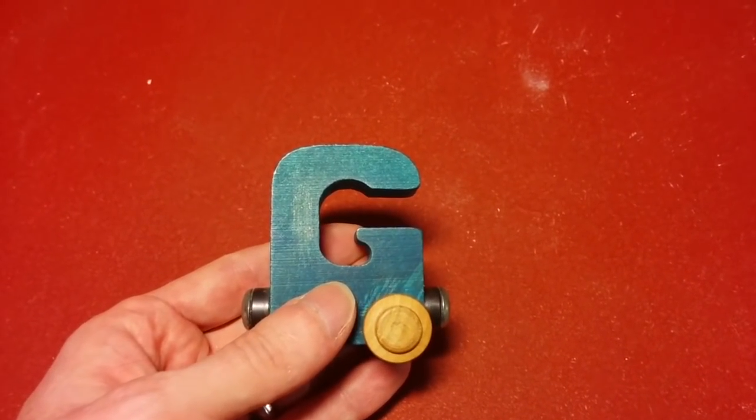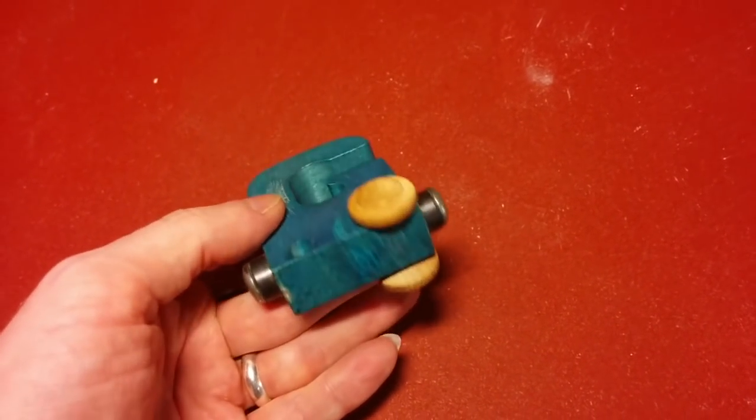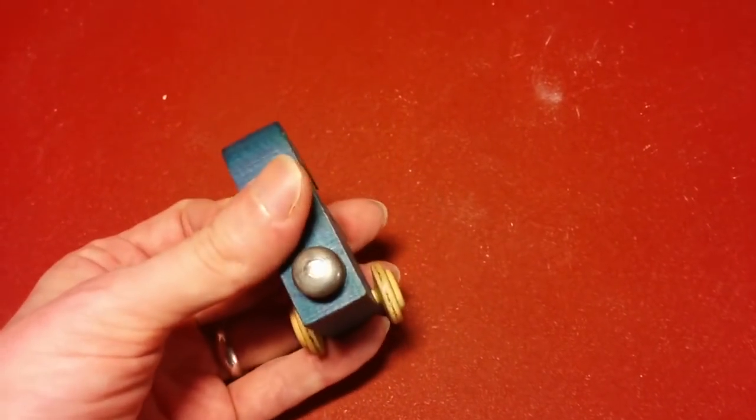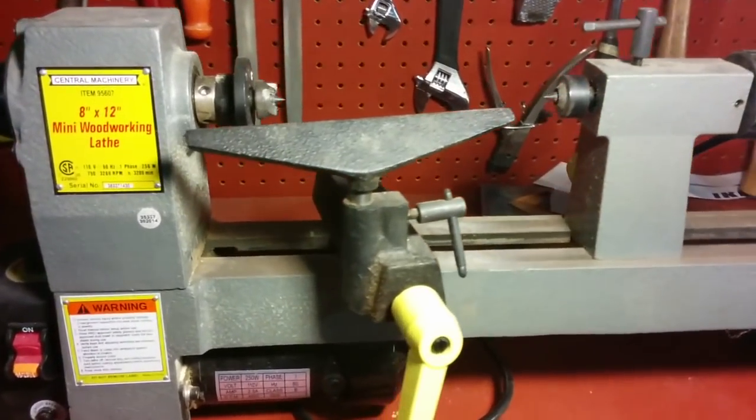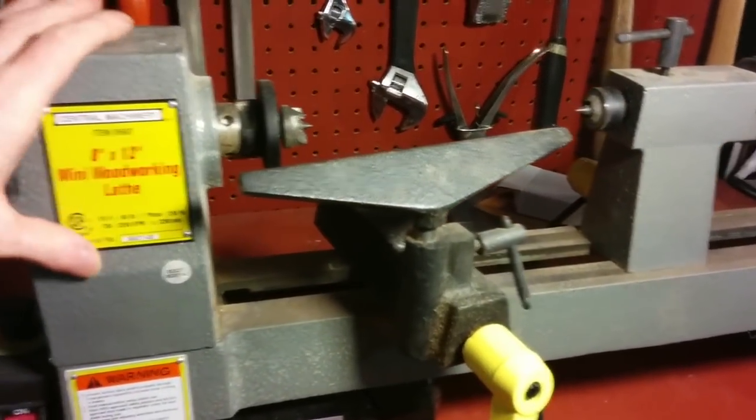This wooden train car, shaped like a G, is missing one of its wheels. Fortunately, I've recently acquired a lathe. It's a very small one, but it should be perfect for this job.